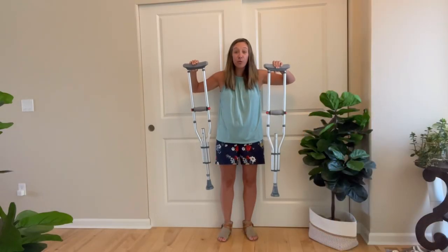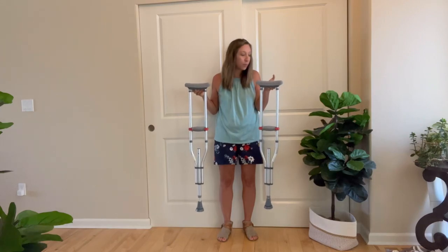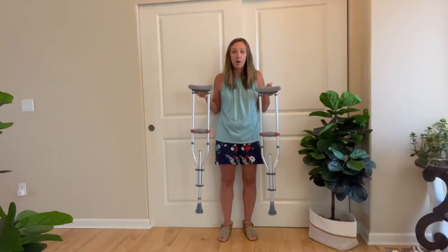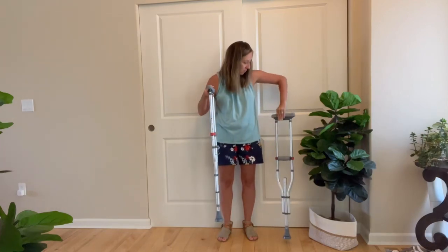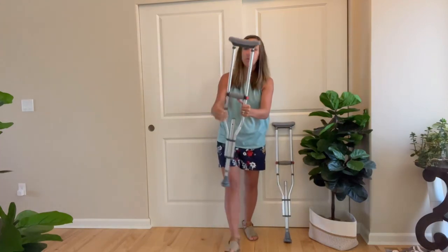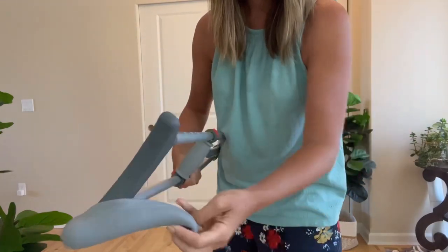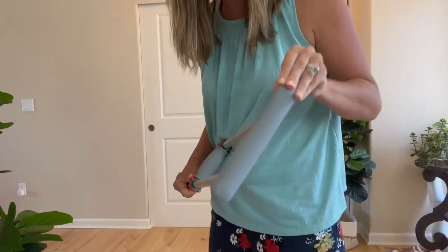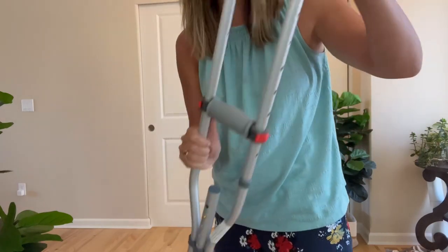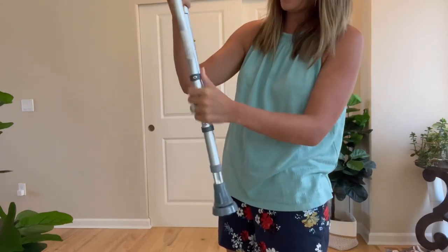Hey shoppers, today we have crutches that we got from Amazon. This is definitely a product that you'll need if you hurt your ankles, legs, or knees. This is actually a really nice one — it has a few things I'm going to show you. There are nice rubber pieces up here to protect under your armpits when you use them. You can adjust them to size, so if you have a child who needs them, you can adjust the size right here.